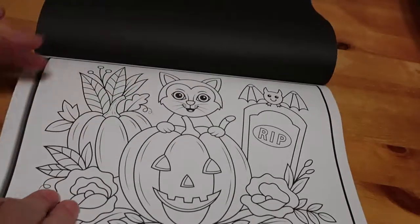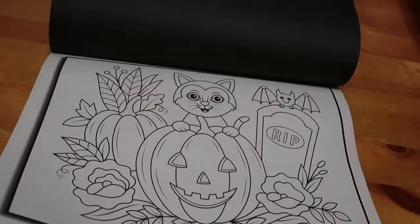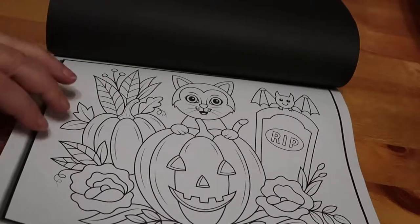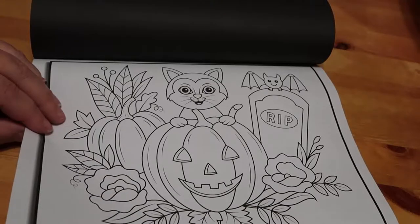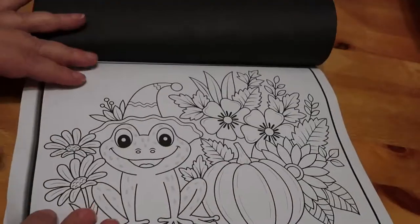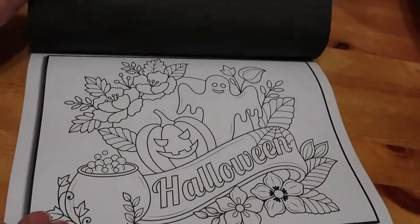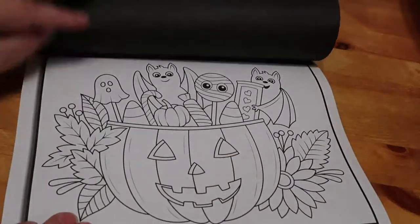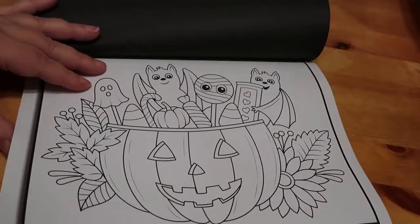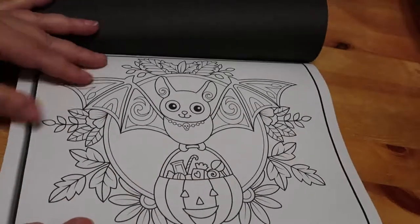That's all the upright portrait ones done, and now it goes on to the landscape ones. I don't want to push things off the table — again this is the cover picture, the cute cat in the pumpkin. A cute little frog, then a Halloween goodie bag with all your sweets and treats, and a couple of bats — there's a nice little bat.